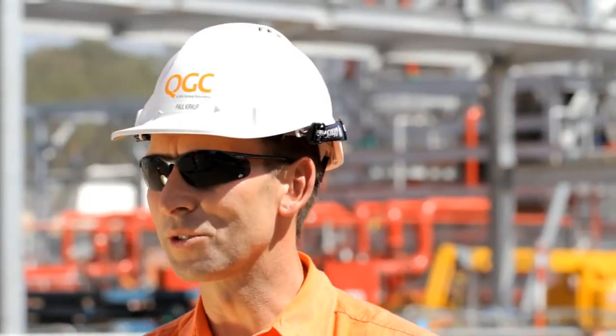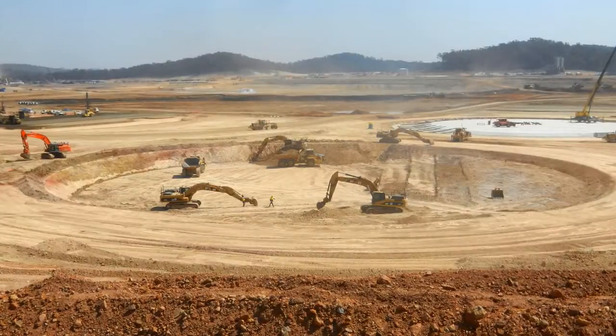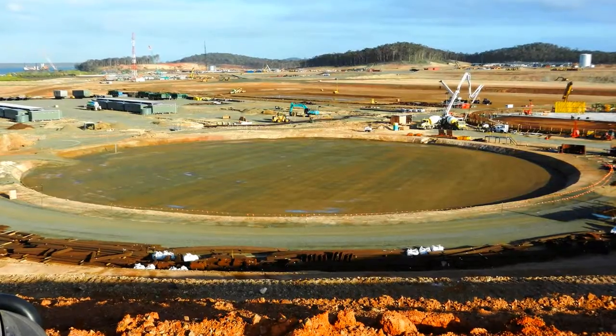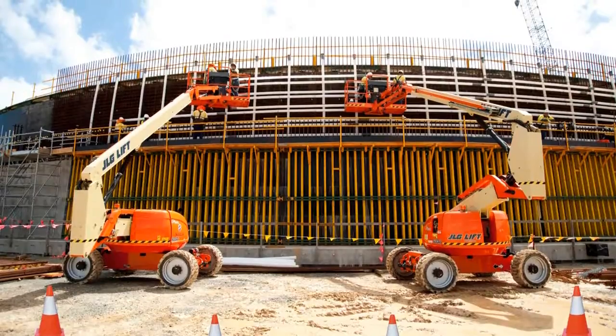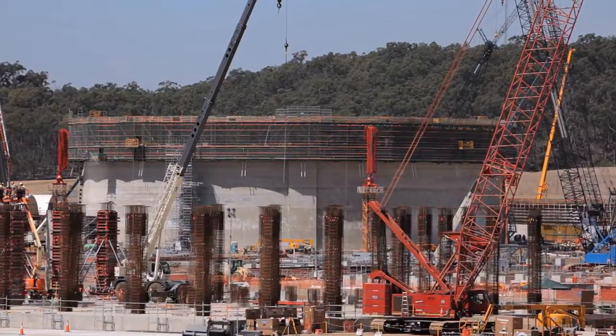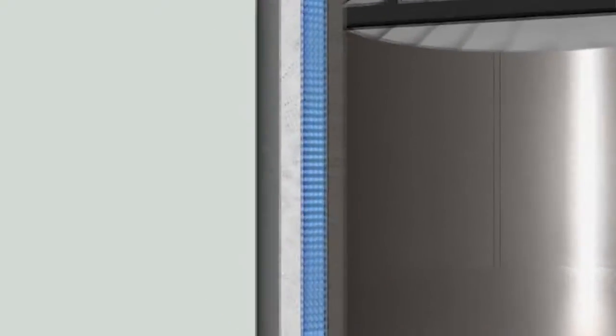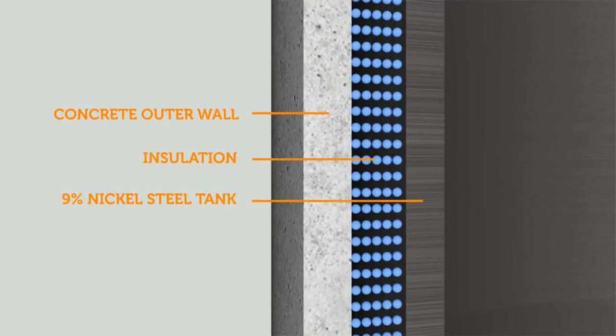Tank construction starts with the placement of the select fill. Once that's all fully compacted, we start to place reinforcement for the base. The tank itself basically has a series of skins or walls — there are three layers of wall: you have an outer concrete wall, you have a carbon steel liner wall, then we have a 9% nickel steel inner shell, which is the containment tank.